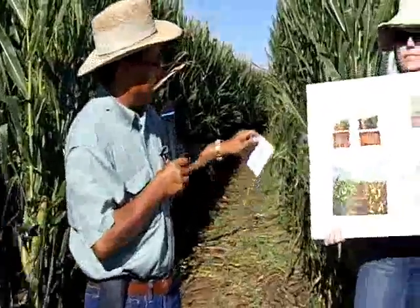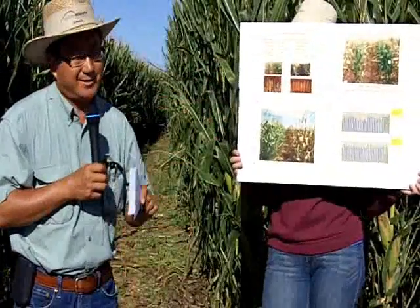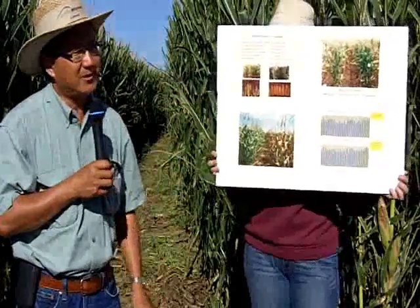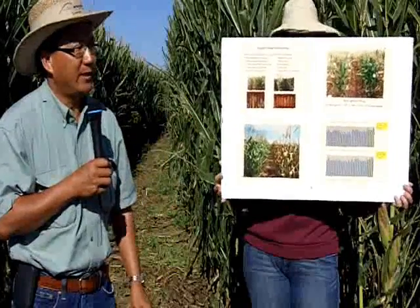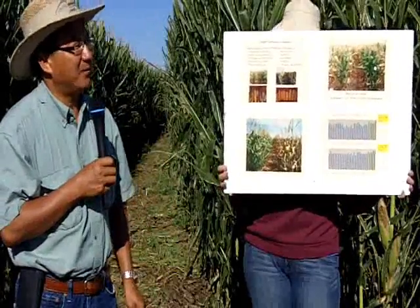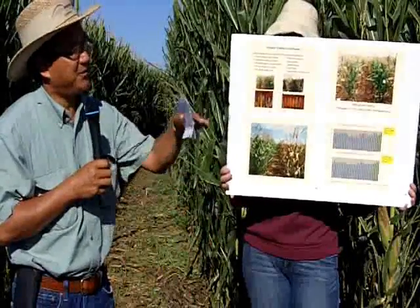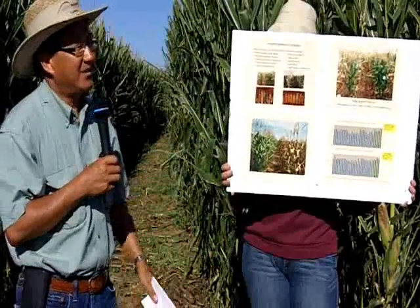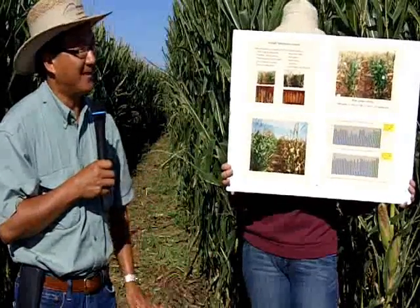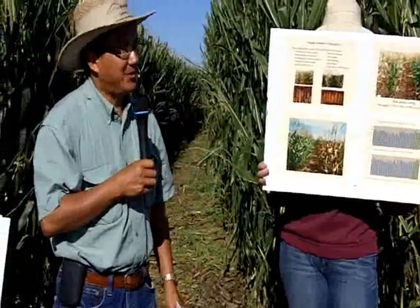We select corn for a lot of traits. We cannot select corn for dry tolerance or water efficiency based on a single trait — we have to select for a large number of traits, so it's very complicated. Water-efficient or dry-tolerant corn is not going to be like herbicide-tolerant corn or Bt; it has to be an incremental increase.